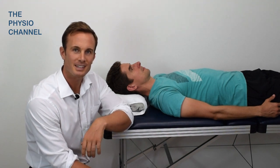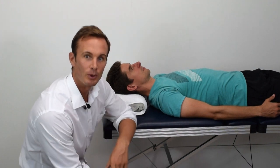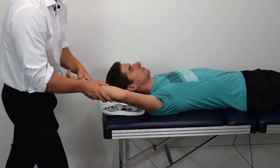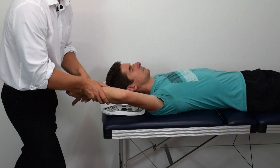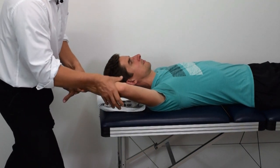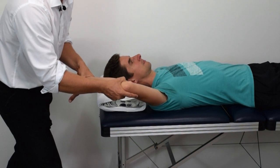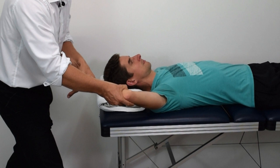To perform the test, elevate the shoulder so the arm is above the head and flex the elbow to approximately 20 degrees. Hold the forearm into supination and hold just below the elbow. Push the forearm into the elbow to supply a compression force and then add a valgus stress to the forearm.